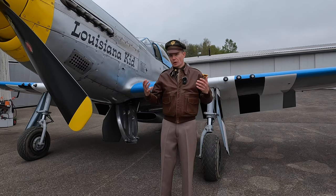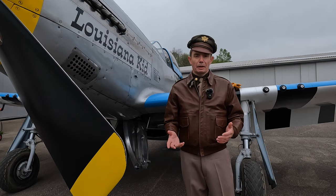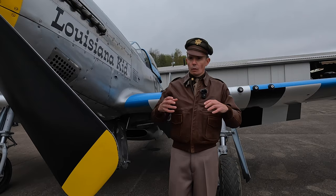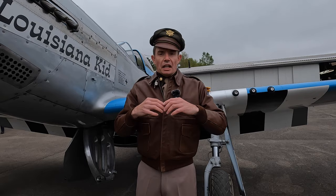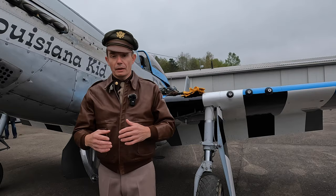Starting from the top, we've got the 50 mission crusher cap. These were a variant of the standard officer service cap, but being the United States Army Air Force, pilots and aircrew liked to add a little bit of flair. What they would do is take out the hat band around the rim — the green cloth — and it would crush down because the material is quite thin, especially if headphones were worn over the top. Some hat companies then started to make these specifically to look like crushed caps.